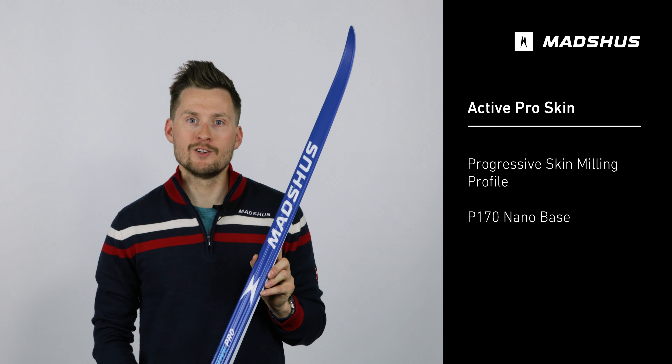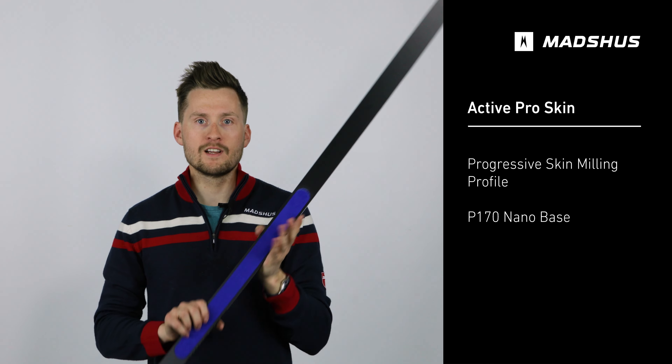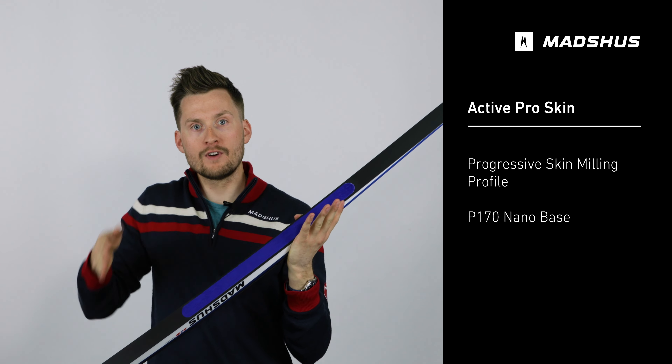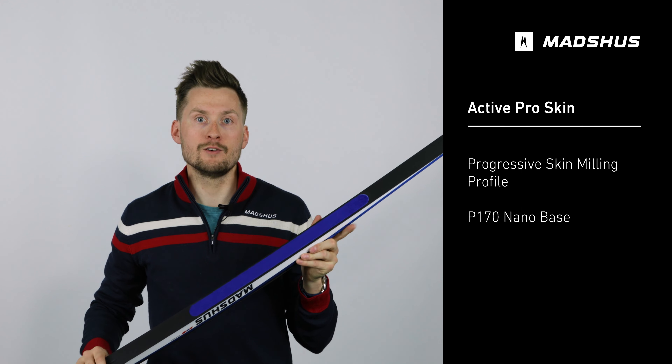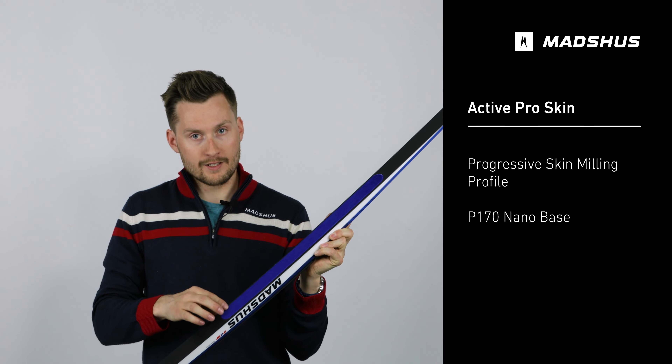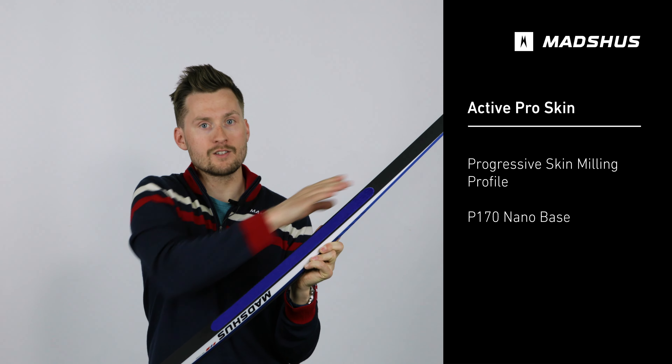The Active Pro Skin is a Norway-made ski featuring a longer integrated skin with a milling profile that is progressive, so that you can ensure good grip in the middle and deeper milling in the ends for good glide in all conditions.